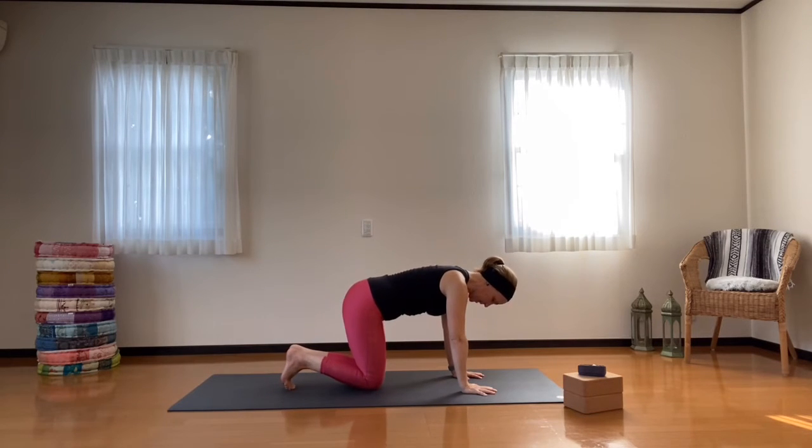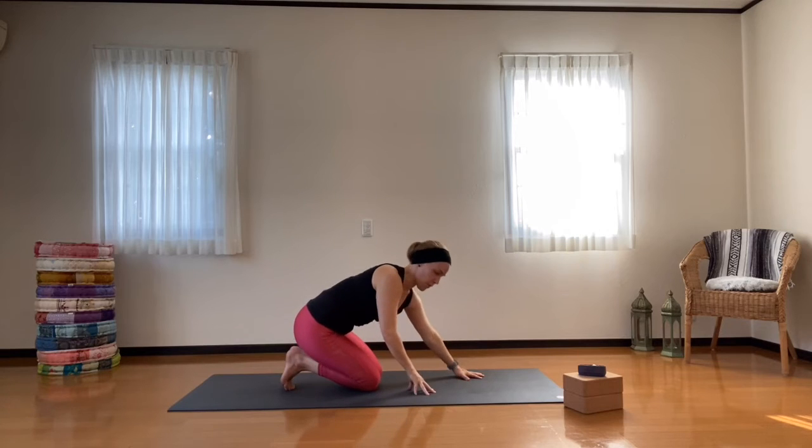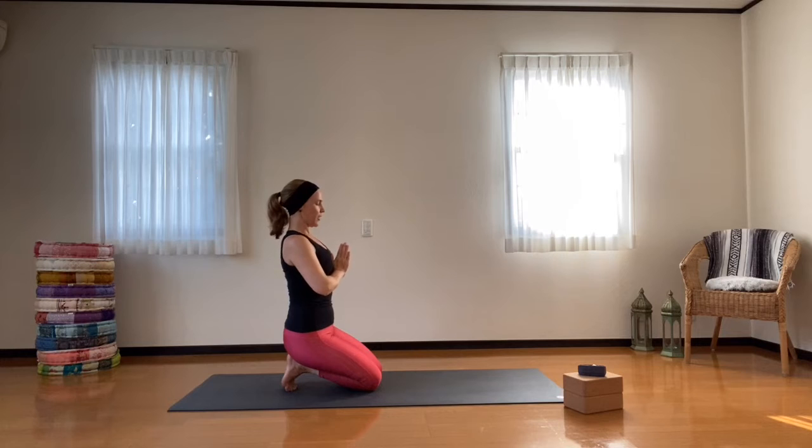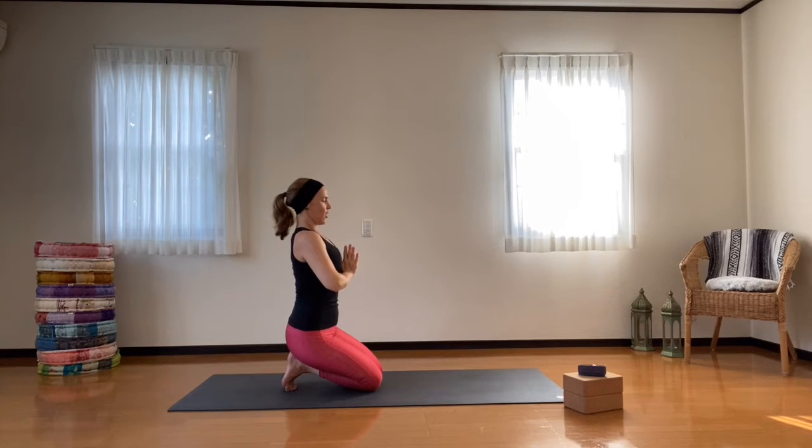Now let's touch the toes together, bring the knees together, and just sit back onto your toes. Bring the palms together at the front of the heart, trying to sit up nice and tall, just for three long mindful breaths. Taking a nice deep inhale here, growing through the crown of your head. On your exhale, dropping those shoulders. Inhaling, taking a nice deep breath in through your nose — exhaling, breathing out. One more inhale through your nose, and exhale.